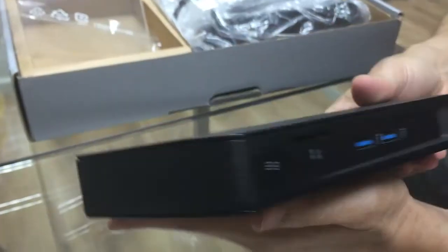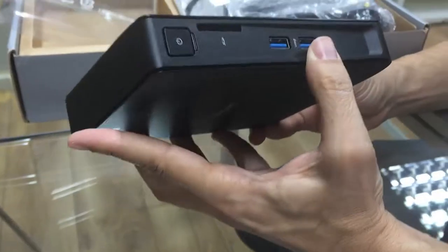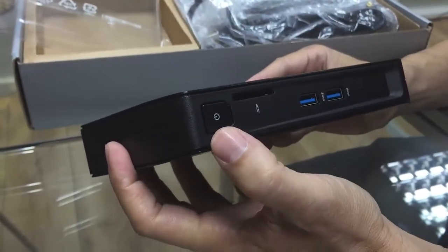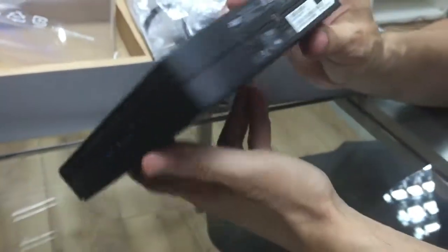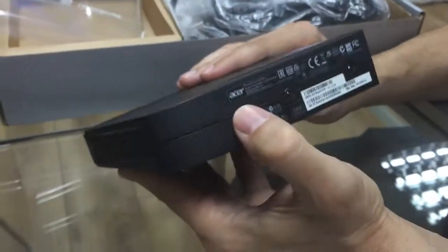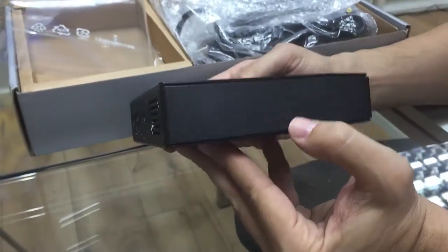If I turn it like that, you can see two more USB ports on the front, along with the power button and a place for an SD card. On one side there are two screw holes, and on the other side, nothing.